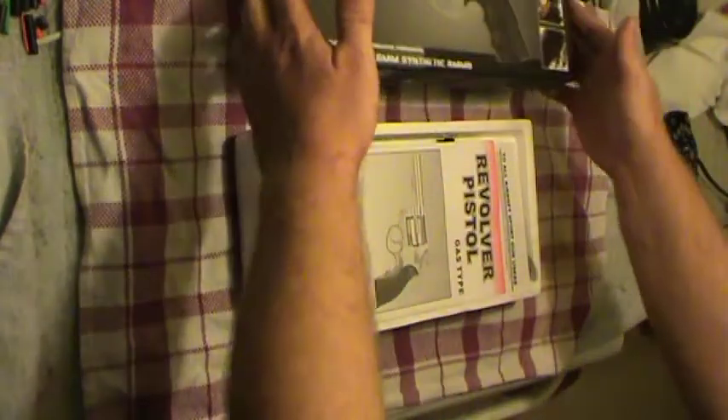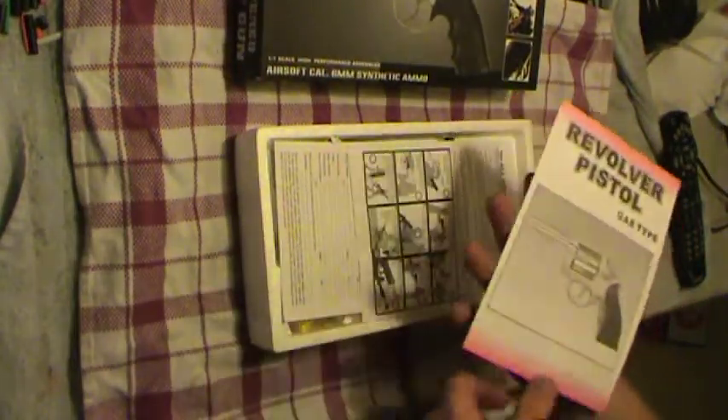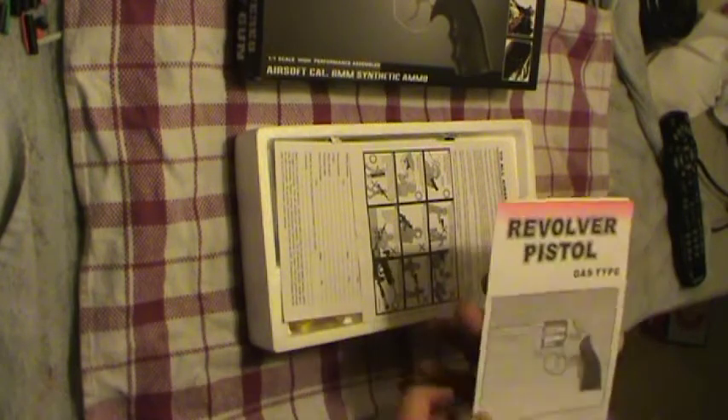Let's go inside and take a look at this thing first. We have our instructions. English — multiple languages: English, Chinese, German, looks like Spanish, and I'm not really sure what the last one is, but it's a nice instruction manual.